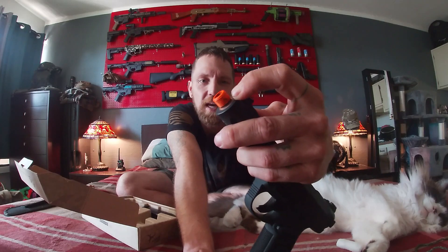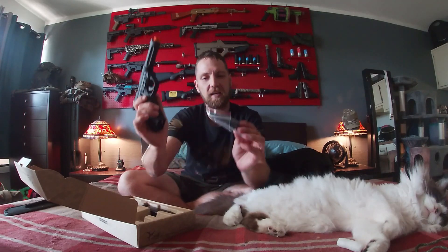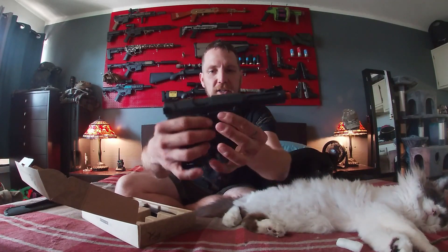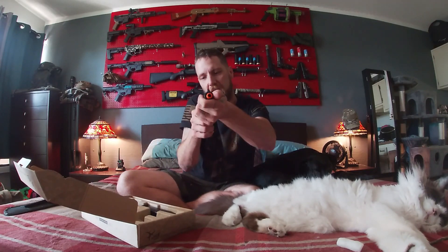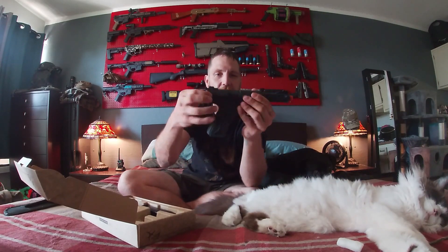The orange tip is already taken off for me. This is the AAP01 made by Action Army. It's a gas blowback. It comes with rail attachments top and bottom for flashlights and scopes. I'm gonna go ahead and get a carbine kit for it to make it a stock gun and slap a suppressor on here to make it quiet.